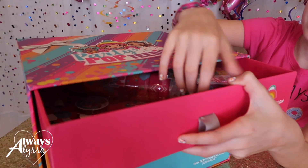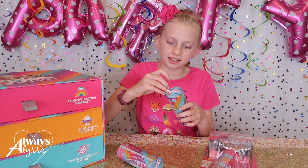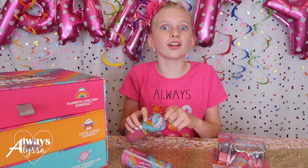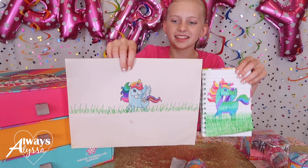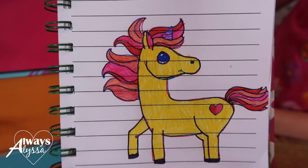Oh, cute! These look really cute. It says it's a rainbow unicorn surprise. I love unicorns - I've been drawing a lot of unicorns lately. This one was free-handed and this one was with an app. I also drew this one - her name is Pink Lemonade.